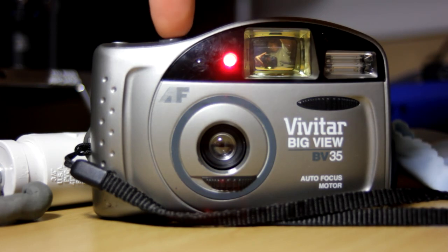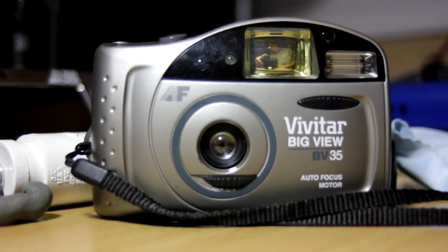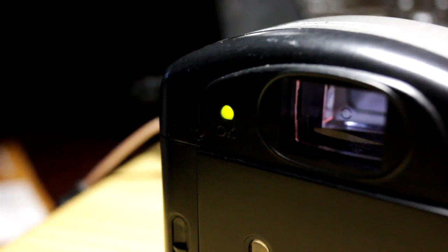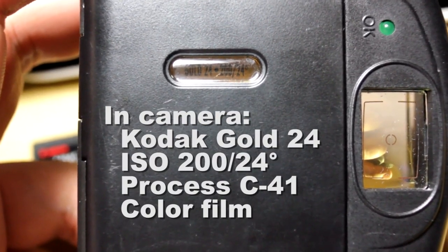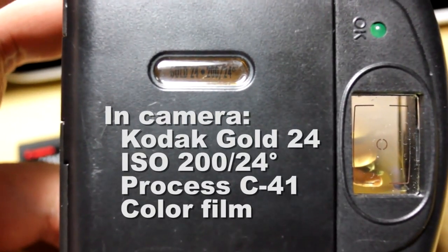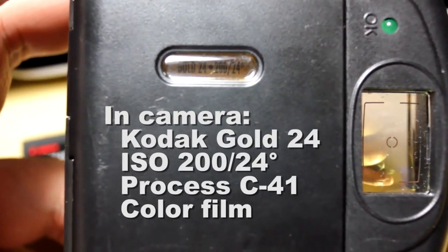You also have no control over when the flash should fire, which can mean overexposed pictures. Not only that, the flash takes a while to charge, which means you can miss the perfect moment to shoot. Since the BV35 is a film camera, you do have many options with film speed, which gives you some control over image exposure. But these days, film is difficult to find, even in grocery stores and pharmacies.